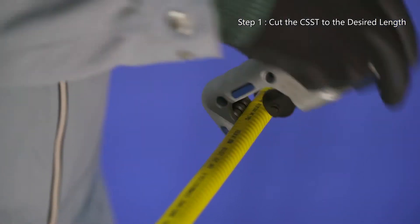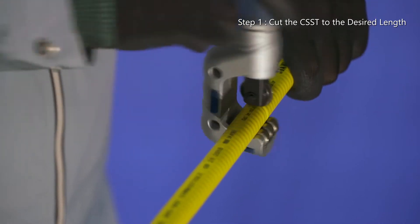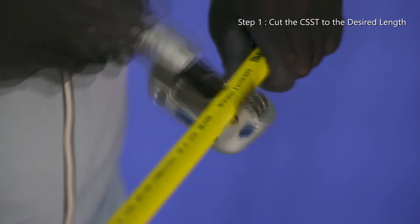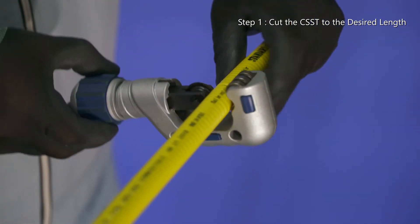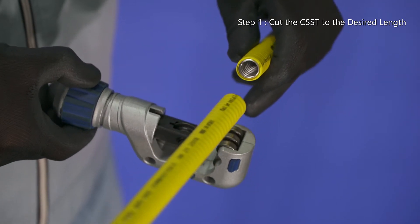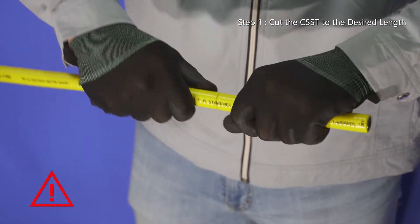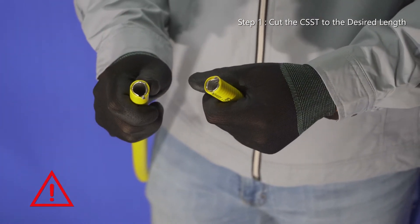Using a stainless steel tube cutter, cut the CSST to the desired length by rotating the cutter 360 degrees and tightening the cutter handle knob by one-quarter turn after each rotation until the CSST has been severed clean. Do not bend the CSST left or right nor twist it by force in an attempt to cut it off clean if it isn't cut perfectly.